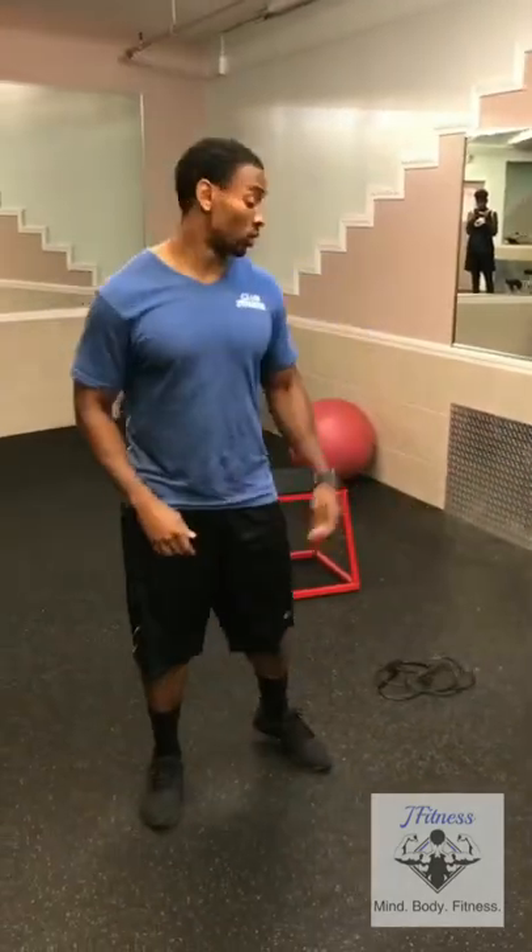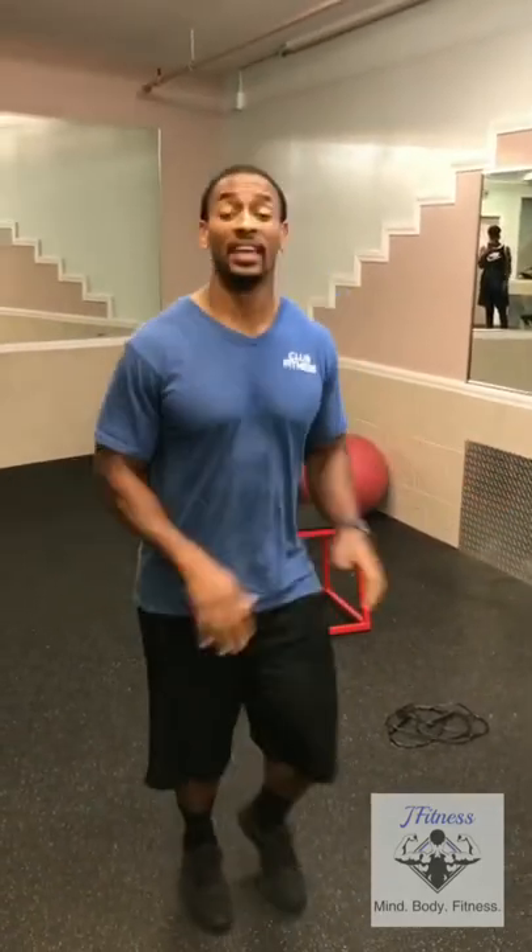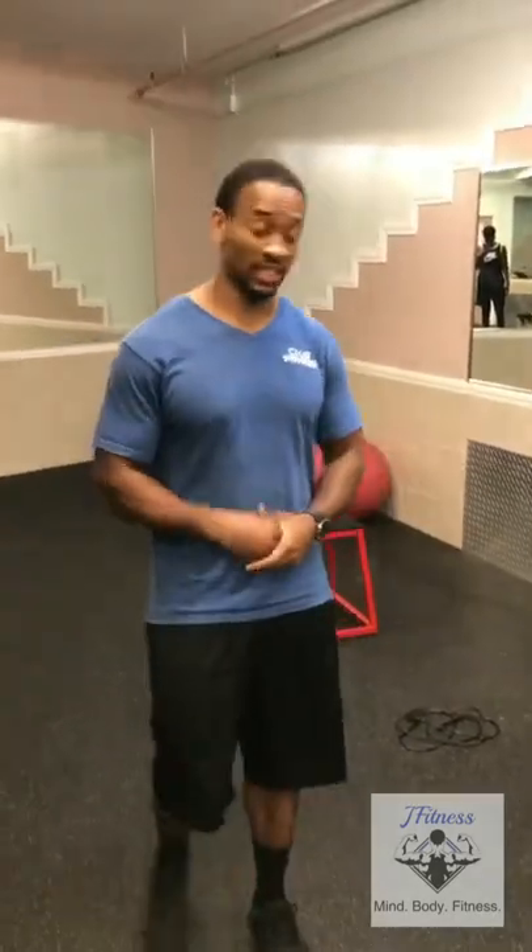So the first exercise we're going to do is take the jump rope and do 30 to 60 seconds of jump rope continuously. If you stop, it's fine — just keep going until the time is up.